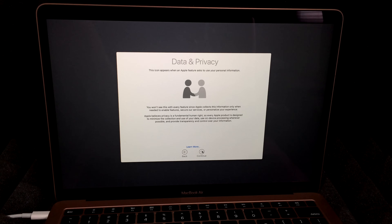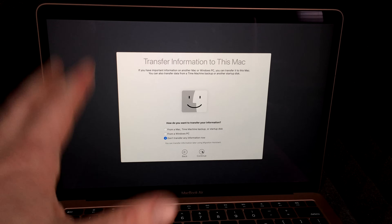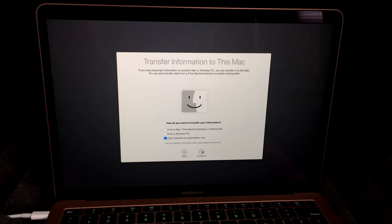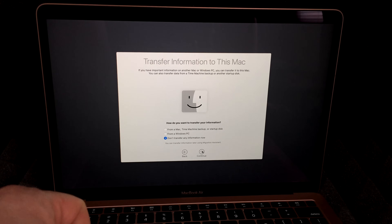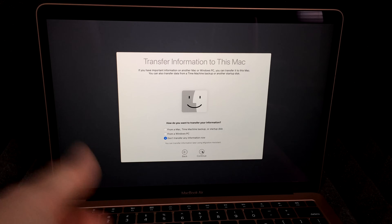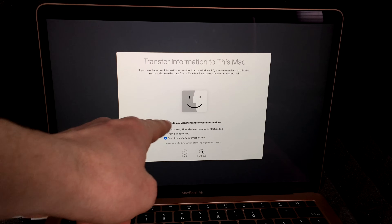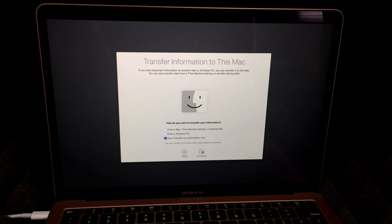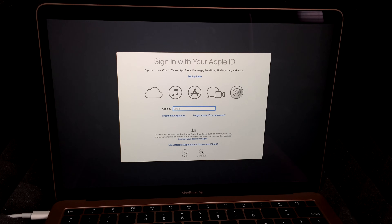Now this point is really important. If you have another Mac, check out my other video where I show you how to transfer everything onto this new Mac. However, this video is for setting up from scratch, so we're not going to transfer anything. You can also import from a Windows PC or another Mac, but we're going to choose the last option to set up like new and hit Continue.